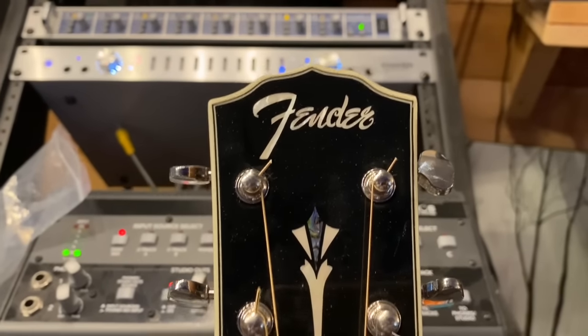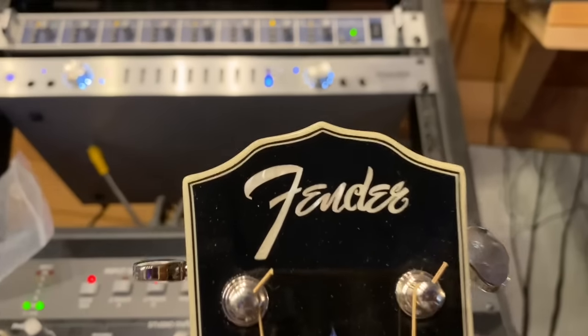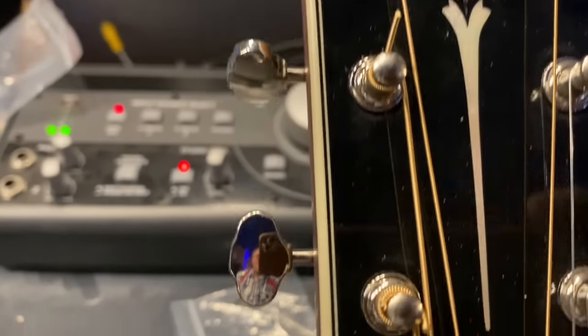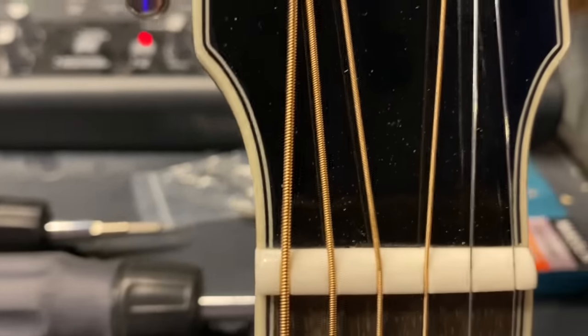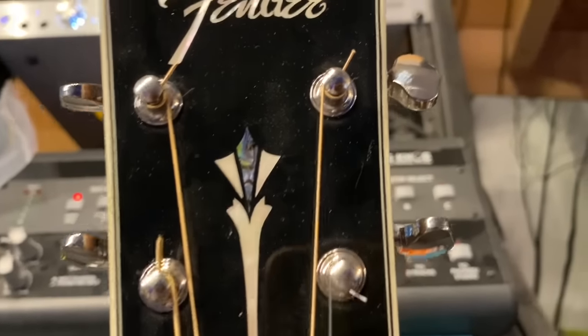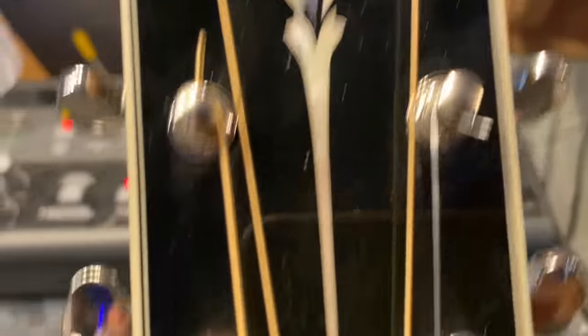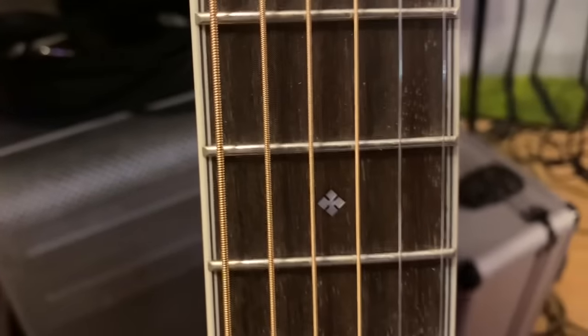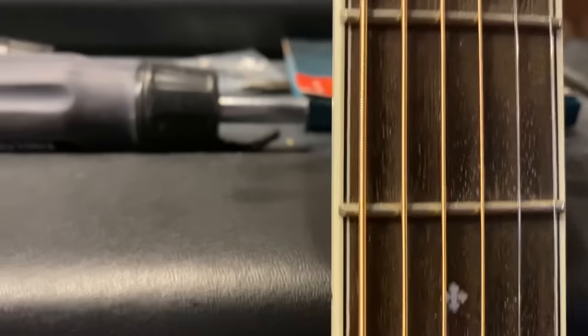Here we are at the headstock of this Fender Paramount. Look at that tiny purfling around the headstock — it's got an ebony plate, this really cool torch design. The Fender logo is in Mother of Pearl. We have a micarta nut, rosewood fingerboard with tiny, really well-done snowflakes. And the purfling up the side of the fingerboard too — that's a treat that you just don't see many people do, but they're doing it.